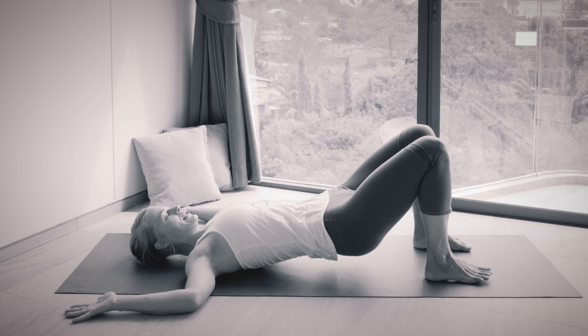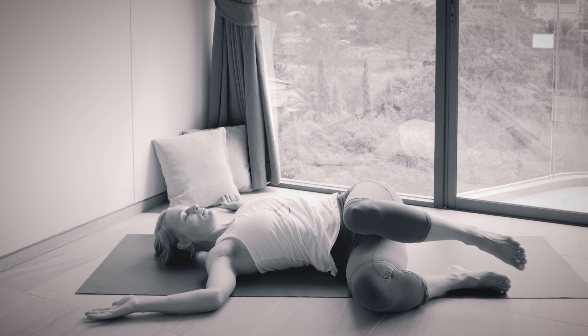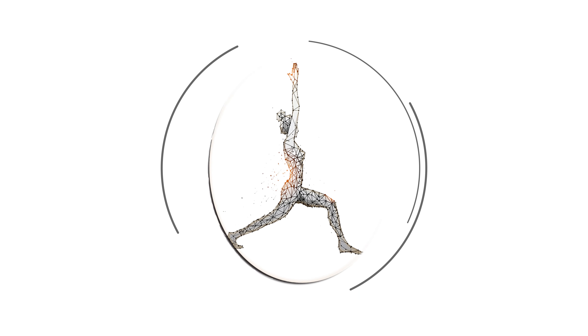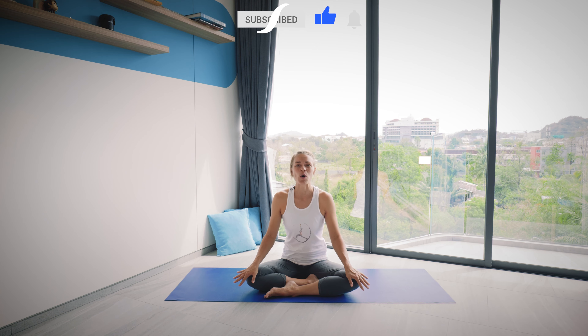Hi everyone, welcome to Yoga with Heini. I'm Heini and this week I'm going to lead you through a five poses yoga practice that you can do in the middle of your work day or maybe at the end of your work day to counter sitting. This is a quick practice that you can hopefully fit into your work day or do as you arrive home from work to counter sitting.